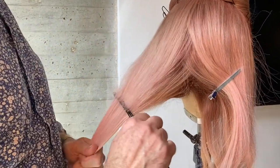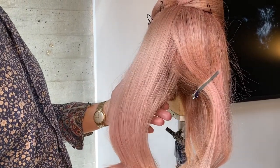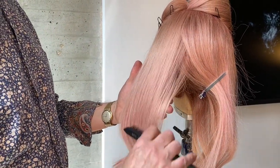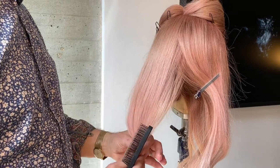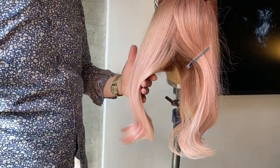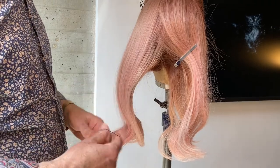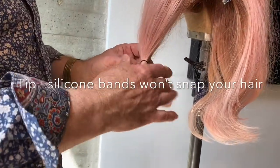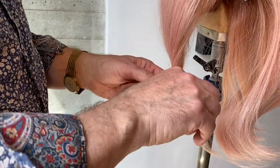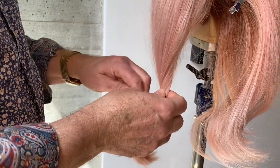So now I'm just back brushing up underneath again — that makes it hold together — then going over that top layer to get any bits out. And as I say, I'm going to make it like a faux bob. What I'm going to do is put a band on here, and the band just makes it easier to put the hair up and for it to stay.